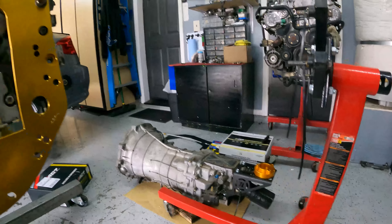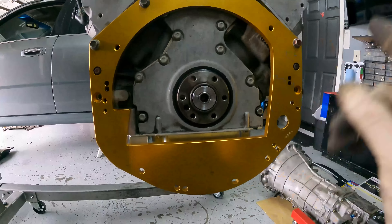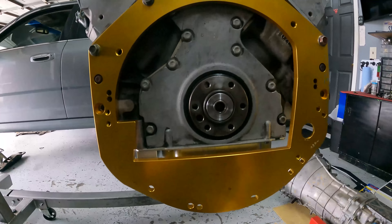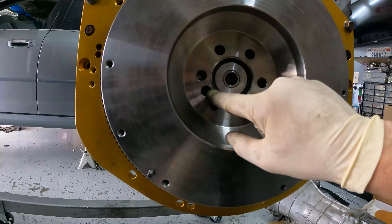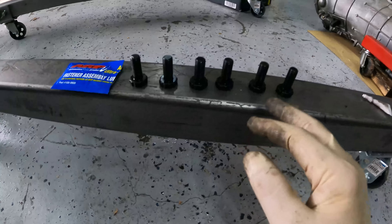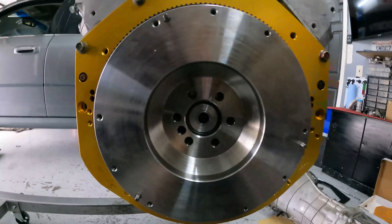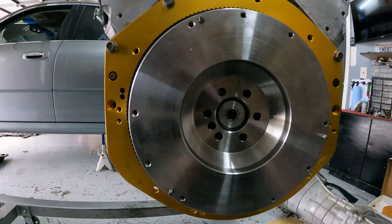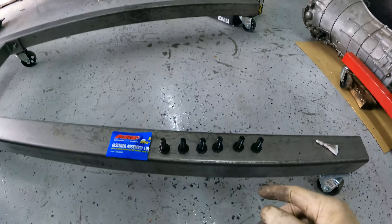Next we're going to put the flywheel on here. We also have ARP bolts — there's a sequence we have to follow. We put them on, torque them, then we're done. We have to torque them to spec and I'll let you guys know exactly what that is in a second. Flywheel is on — you can see the three bolt holes on one side all line up. I think this is for a dowel pin however this motor doesn't have it. The ARP hardware and assembly lube are sitting right here — there are six bolts total. There's a three-step torque spec sequence. On some head bolts you have to torque, back off, and re-torque because it stretches the bolt, but on these that's not necessary.